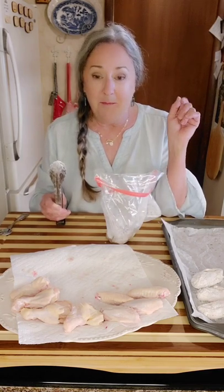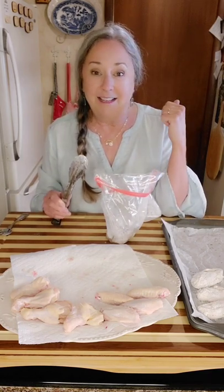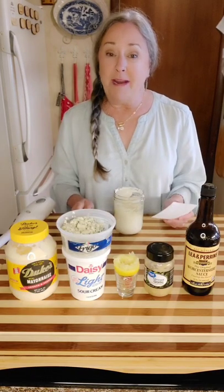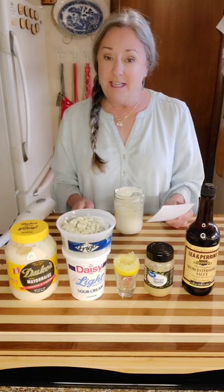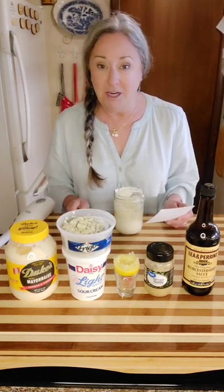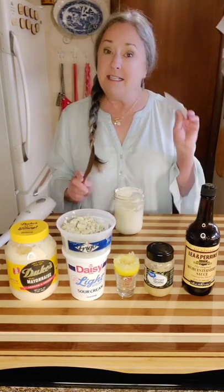I'm going to put the rest of these in there and get these ready so we can eat some dinner. This blue cheese dressing is going to be our salad dressing and also our dipping sauce for the chicken wings — this is a half recipe.